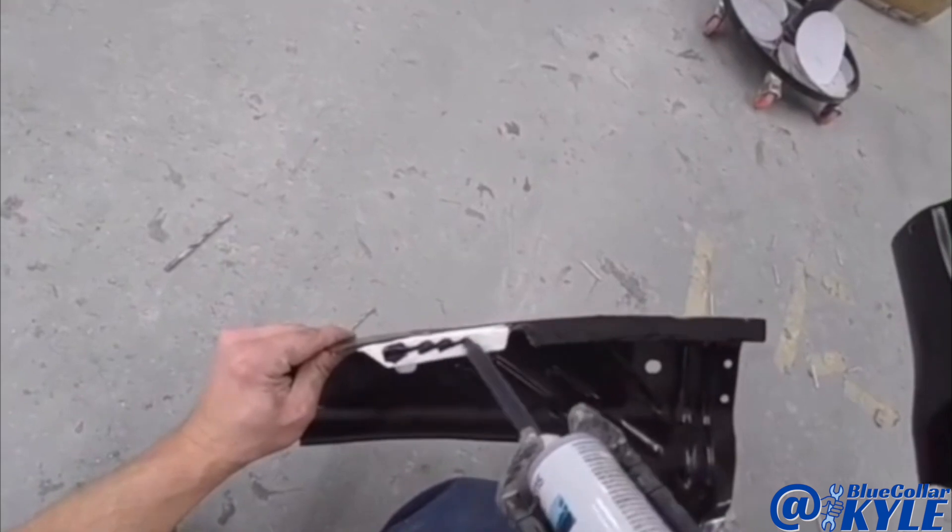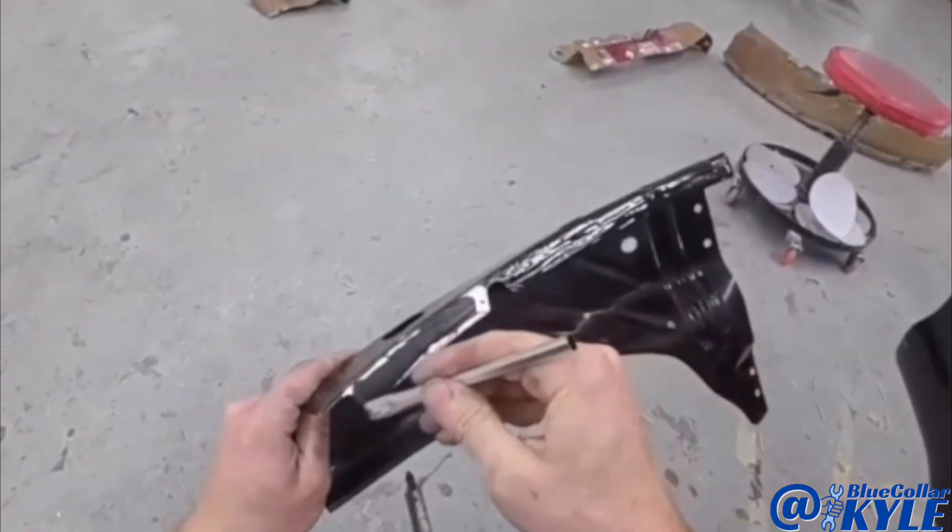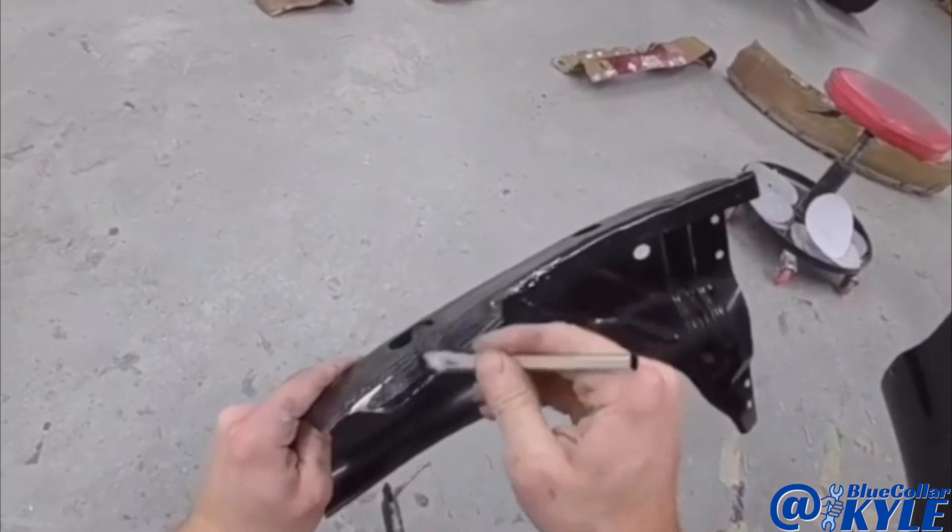Now I have these wheelhouse extensions that go in here. I'll go ahead and put those in as well.